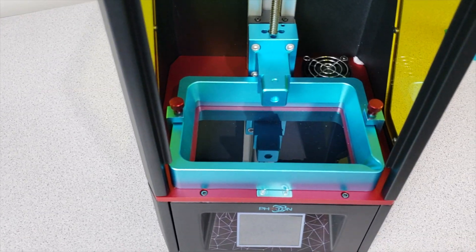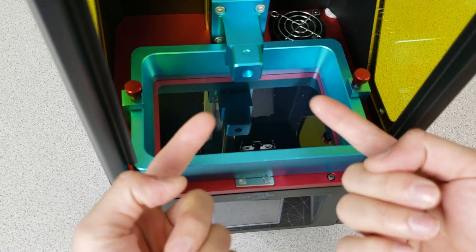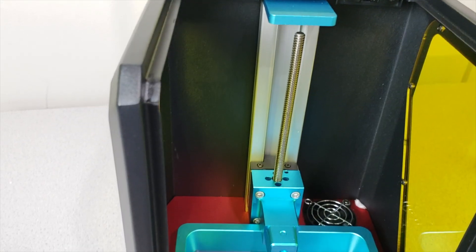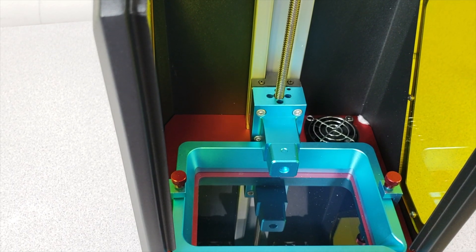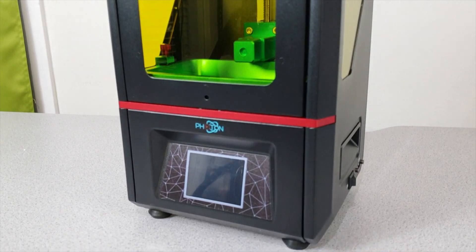Let's look inside in a little bit more detail. We have this region over here where the screen solidifies the resin. We have the entire Z axis in this region. And there's a fan over there for cooling down the bottom equipment. This is the Anycubic Photon guys, it's so awesome.